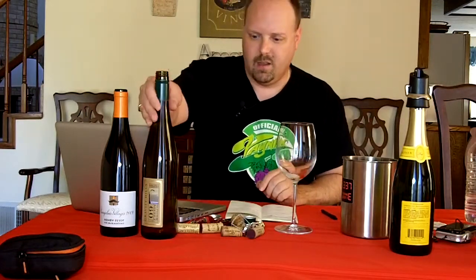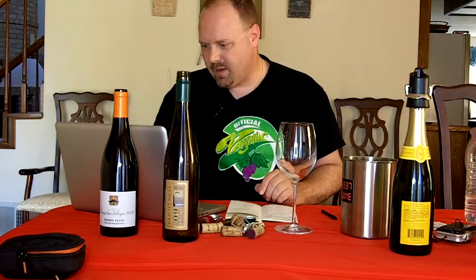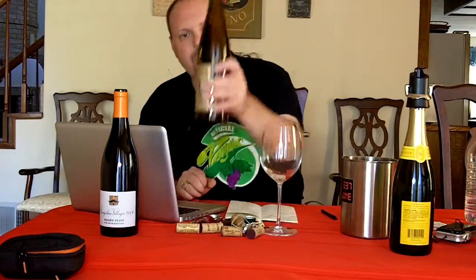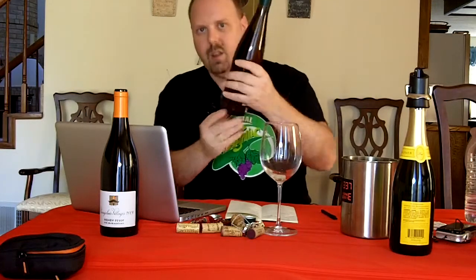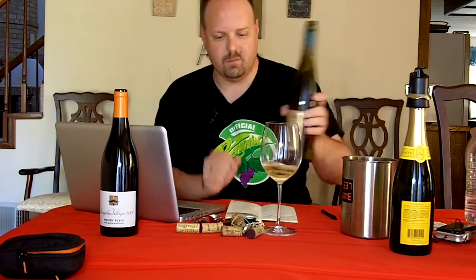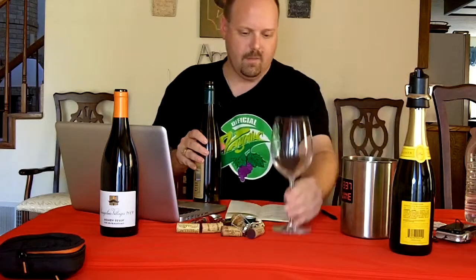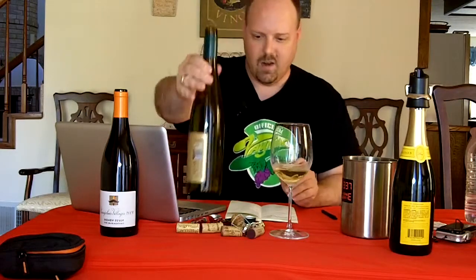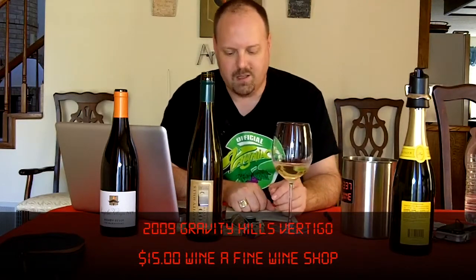Let's move on to the next wine. Let me check — am I still actually broadcasting? Yes. Alright. Let's go into the next one: this is the Gravity Hills Vertigo 2009, from the central coast of California. It was $15 at Wine, A Fine Wine Shop. This is a Chenin Blanc Riesling blend — 84% Chenin Blanc and 16% Riesling. Technically they can call it just a Chenin Blanc, but they decided to let you know what's in it.